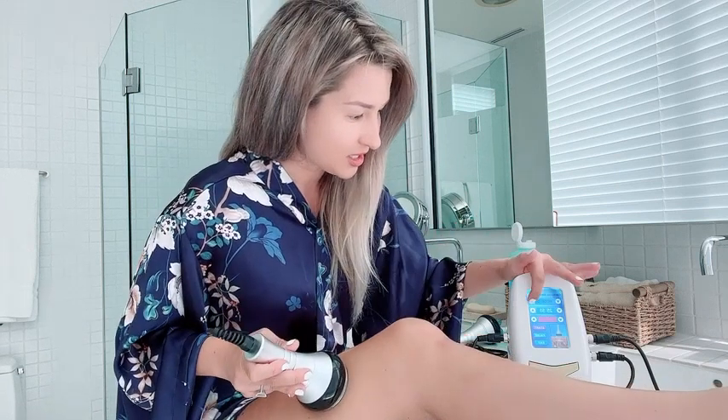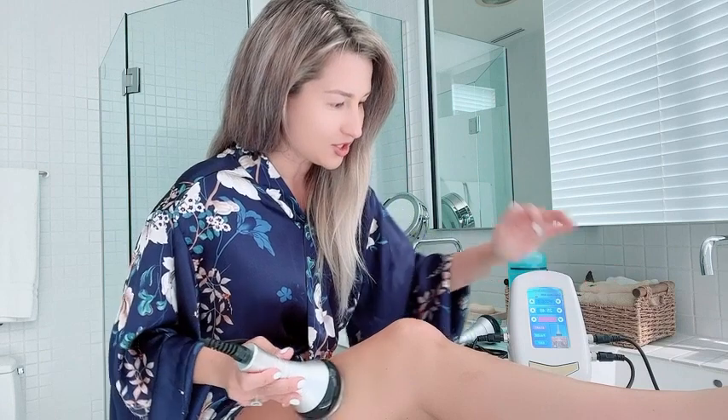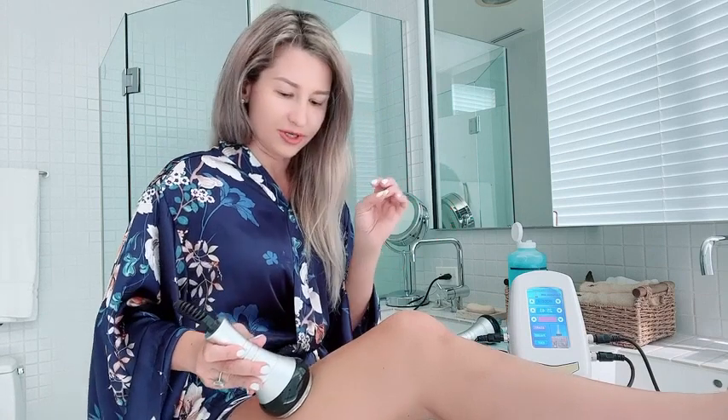I see a huge difference already. Mode D has more frequent cavitation pulses and mode A has longer ones. As you can see, the longer the pulse, the more intense it is.